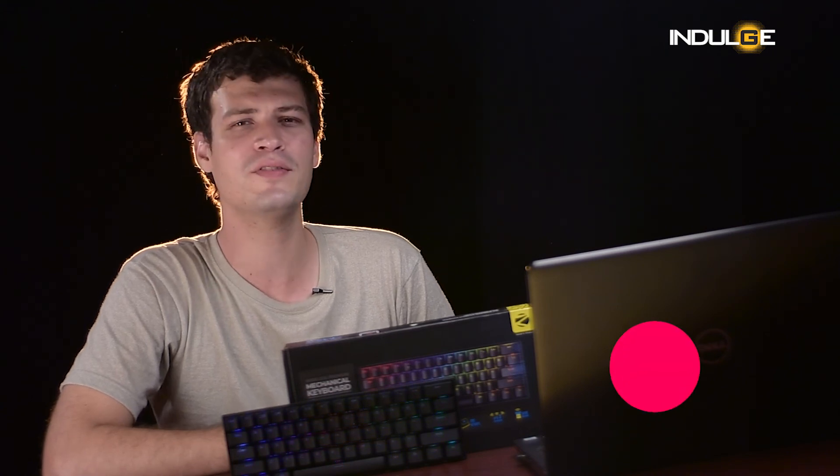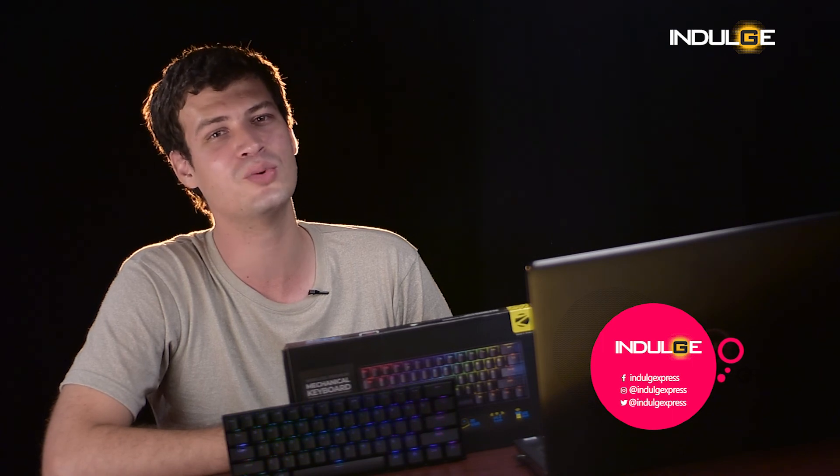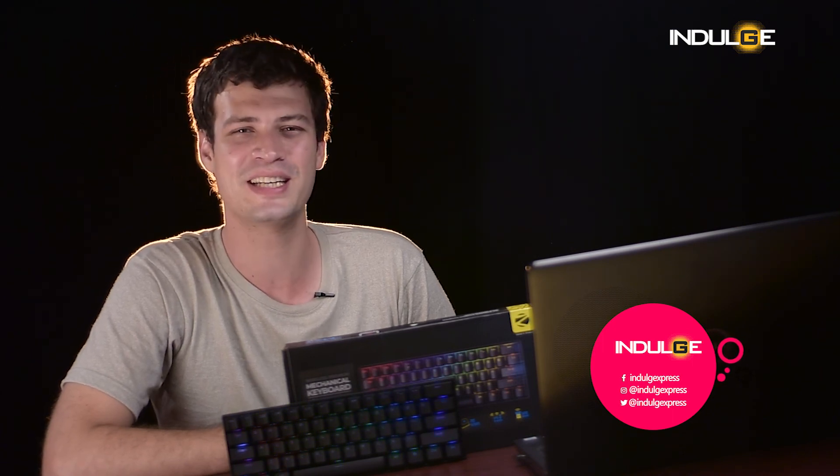That's it for today folks. If you want us to review any other gadget or have any questions, please let us know in the comment section below and I'll be sure to get back to you. If the review was good for you, please do like this video and share it with a friend or a gamer who would like this keyboard too. See you in the next video.